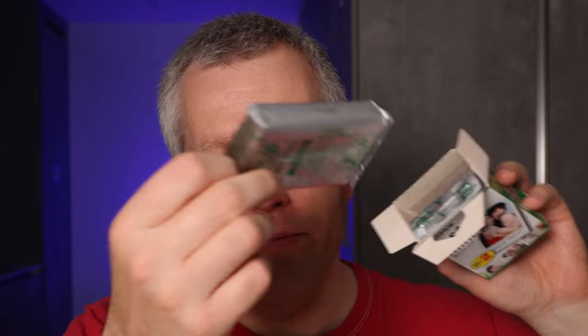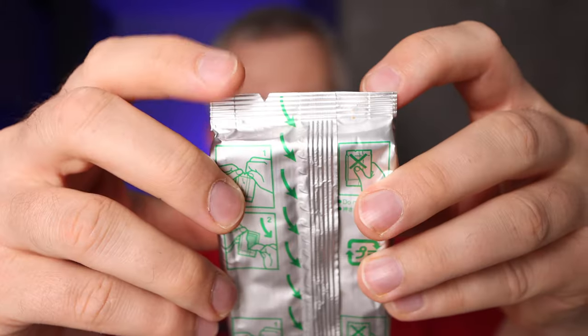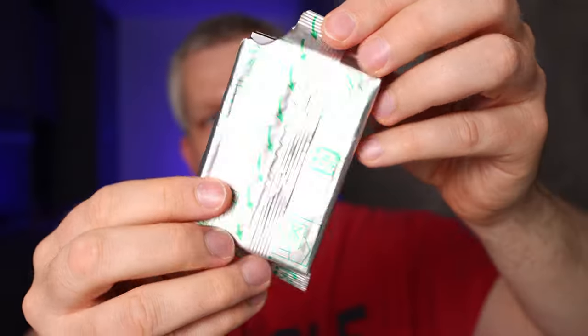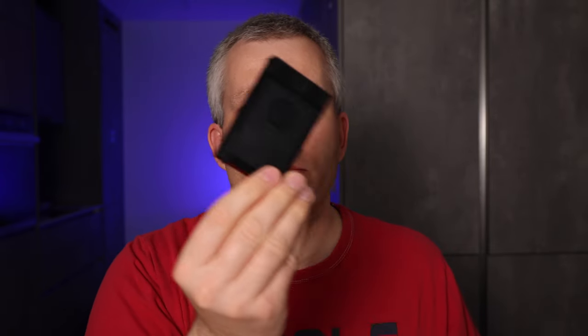Take one of the pouches out. Now you need to open the pouch. On the top right here is a notch, so you pull on the notch like that and now you can open the film pouch. Get the plastic cassette out of the film pouch.